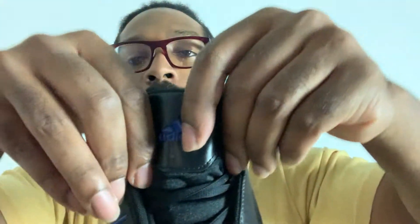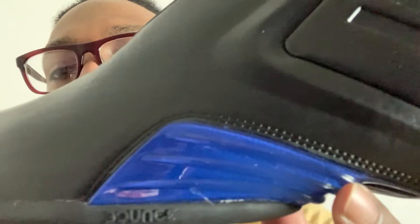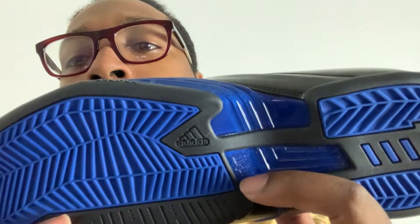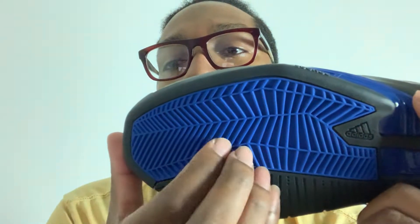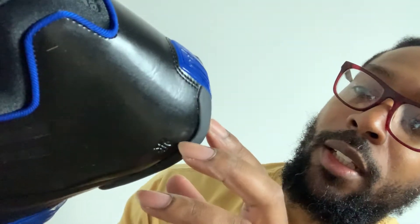On the tongue here we got the Adidas brand right there in blue. This blue-black colorway is tough. I'm not sure if this is carbon fiber or not, but it's hard as nails. I would say it's carbon fiber. It starts here and then it works its way on to the bottom of this shoe, right here and right there. Got the Adidas brand logo there. This shoe looks like it got some good traction going on here too. Carbon fiber going — I'm going to say it's carbon fiber — all the way to the back, the heel.